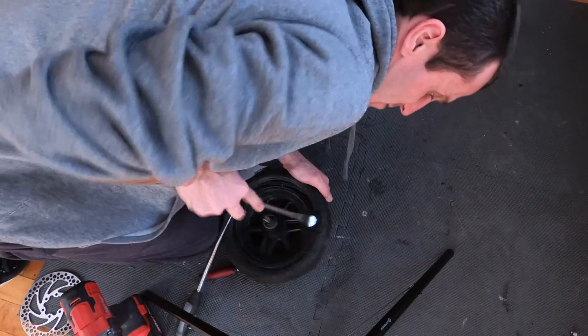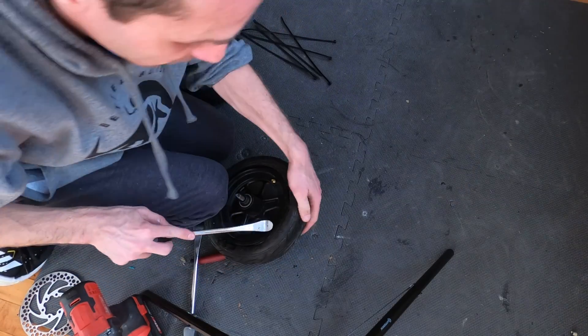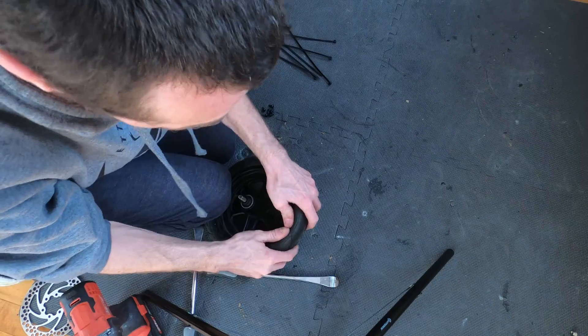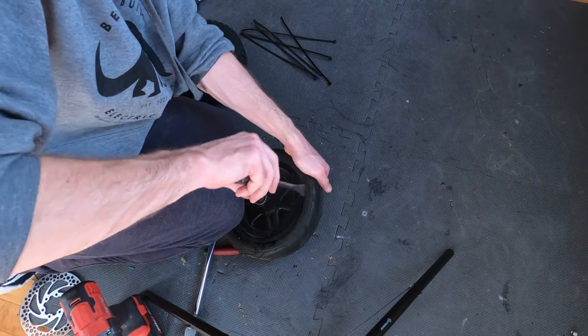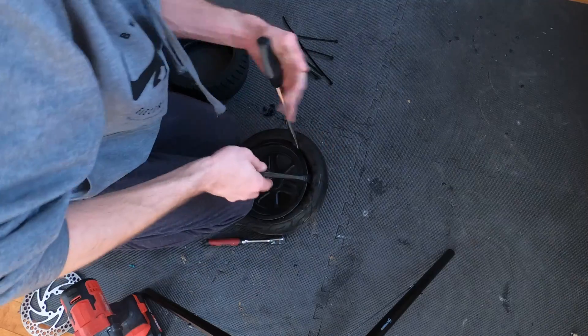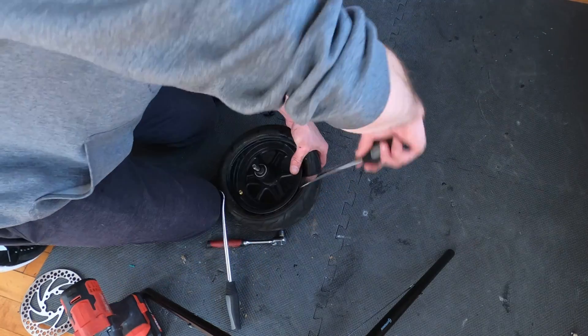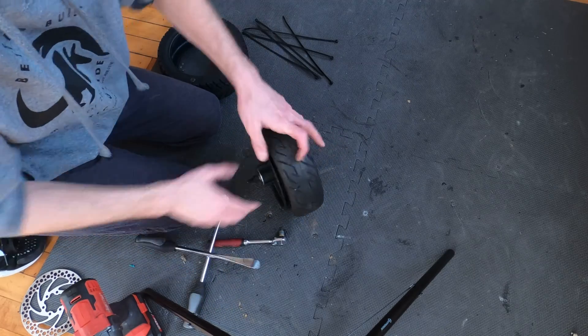It can be kind of tricky — sometimes it's not even getting off the bead. What I like to do is take the tire lever, pull like that to loosen it, put it under, and once you get a chunk off like that, it'll come off pretty easy.